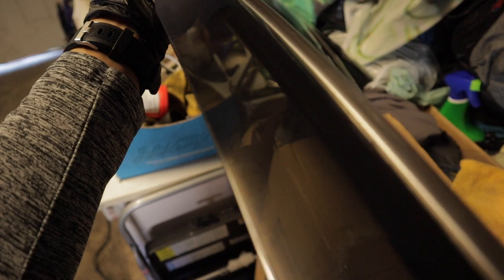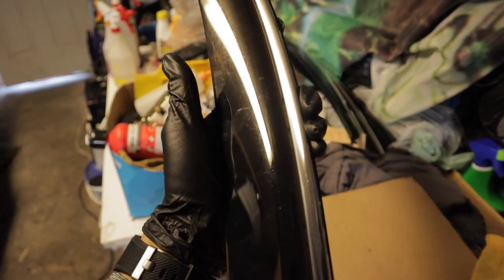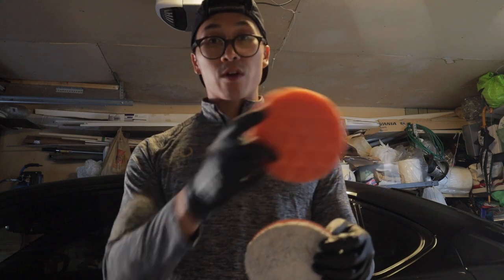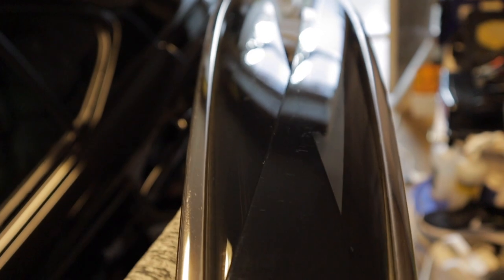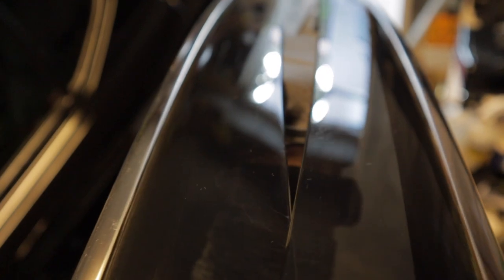I've got a microfiber cutting pad and just an orange foam cutting pad, and hopefully it's a bit more aggressive than the yellow one. I'm gonna test both on two separate visors, see which one's better, and then go with that one. It's actually not that much of a difference, but the microfiber cutting pad finished a little bit better than the orange cutting pad.